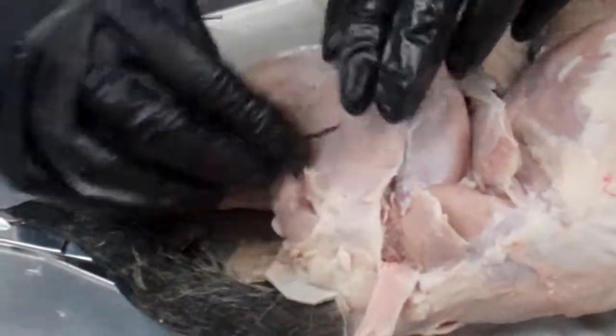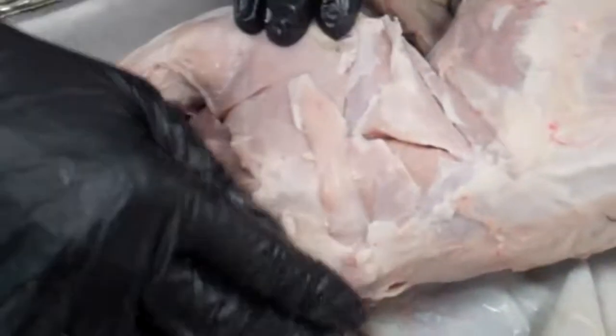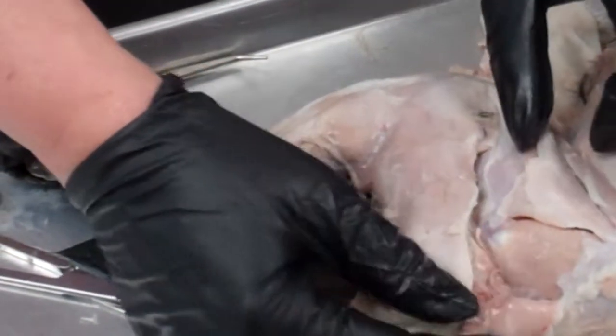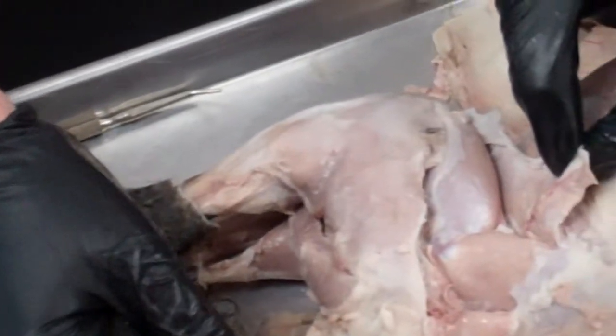So that's underneath the biceps. Then the butt muscles are the catofemoralis, the gluteus maximus, the gluteus medius, and the tensor fasciae latae.